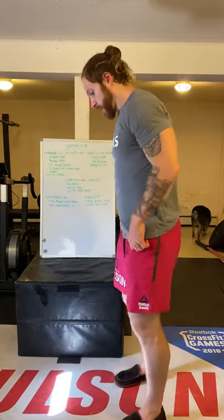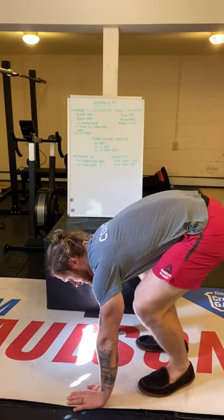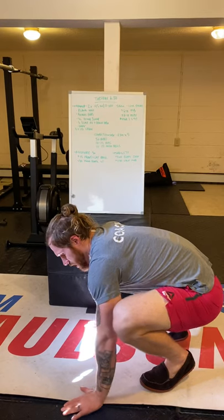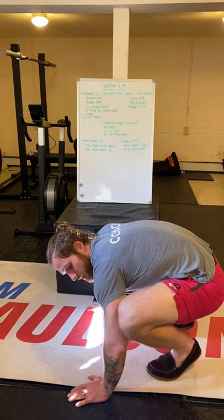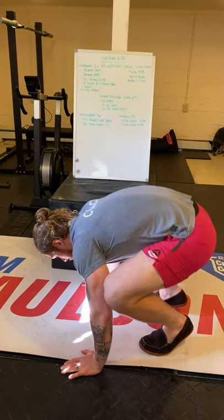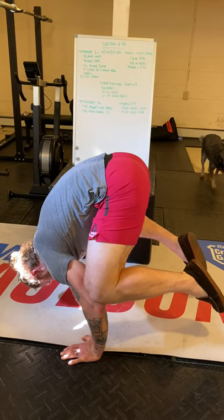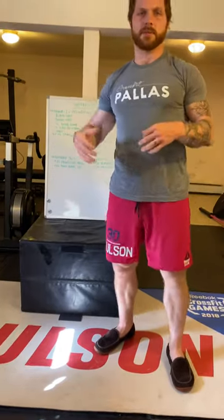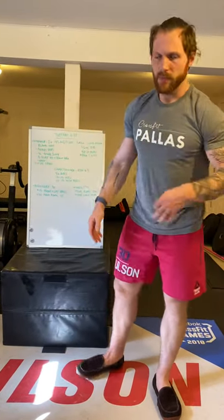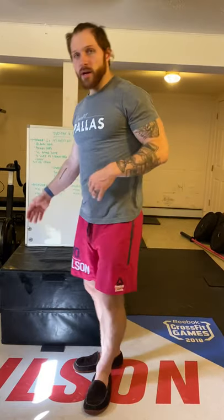For the crow pose: hands about shoulder width, just outside or right under your shoulders so your knees can contact your triceps. Bend the elbows to create a little platform, then tilt gently, get your feet off the ground, and find your balance. It's all about using your fingertips, getting your forearms engaged, and loading those shoulders. Three sets of 15 seconds.